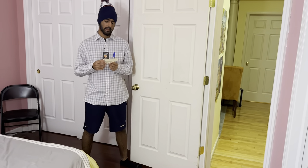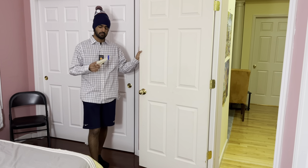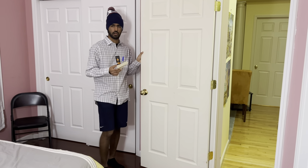I went with the newer model — it's a 2022 DS 2000. I got it on Amazon, $89.99 plus some shipping charges, so it ended up around a hundred dollars or so.